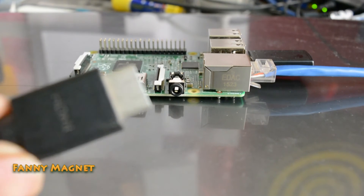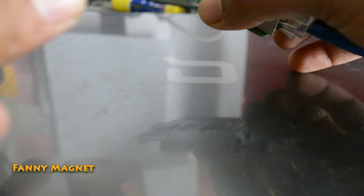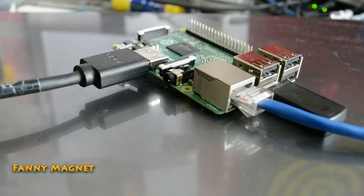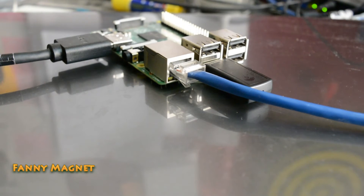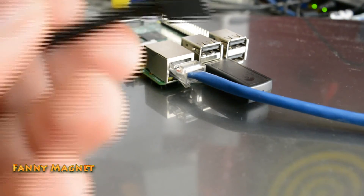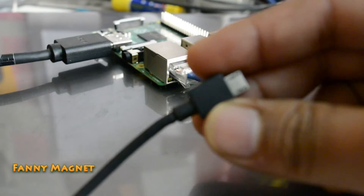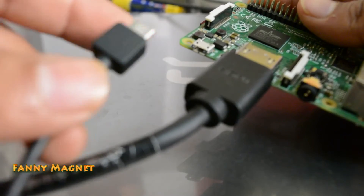We have the HDMI — we will connect that here like this. Finally, this is the power cord, which looks like an Android charger. I use the same charger I use for my phone. Connect it here and make sure the locks are on the top.